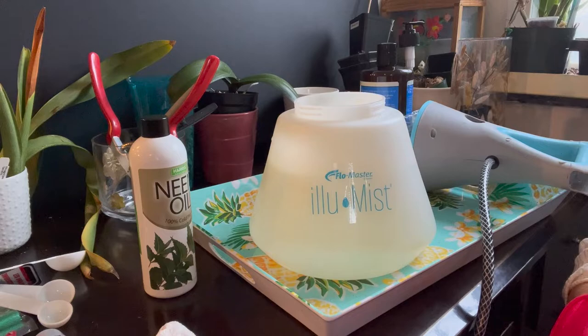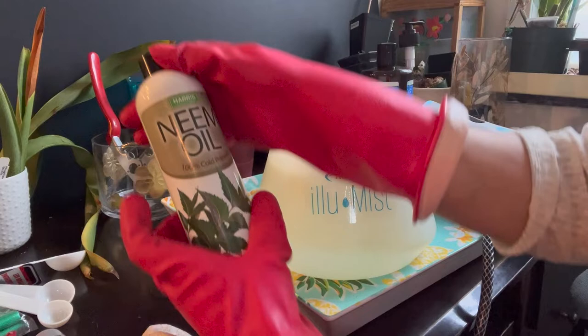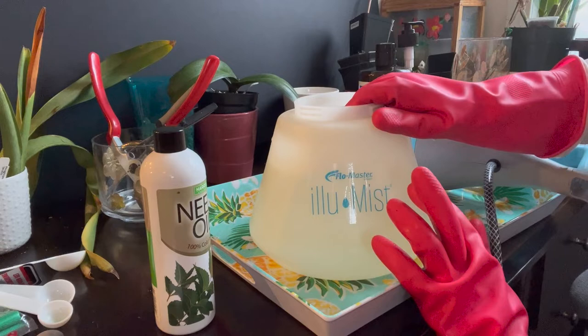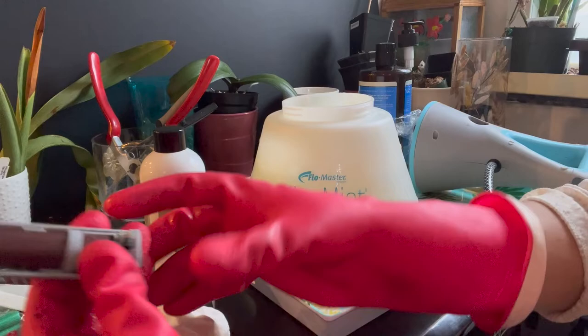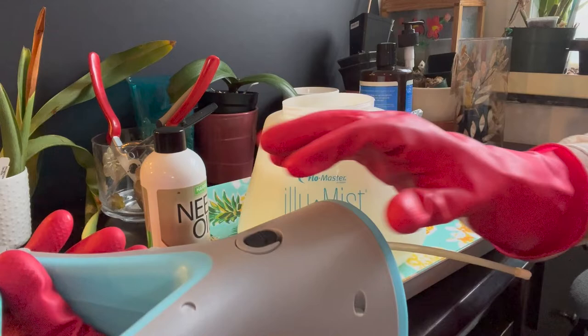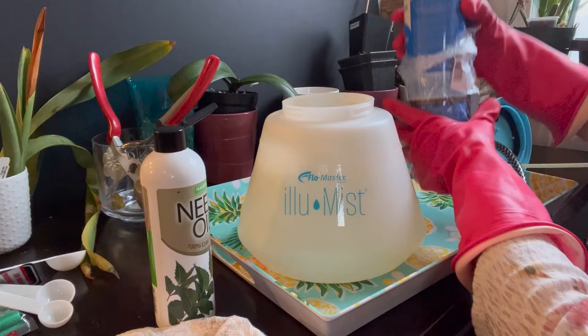I'm going to put my gloves on first because even though these are non-toxic, it's still good practice. This is neem oil which I got from Lowe's, and I have a one-gallon battery-powered sprayer — the battery has been charged. I put it in here and lock it in.